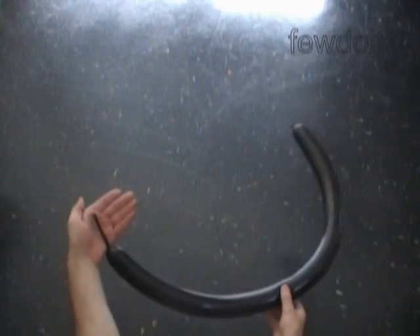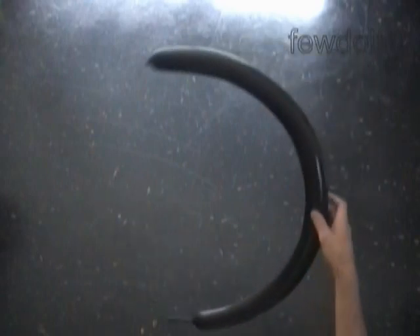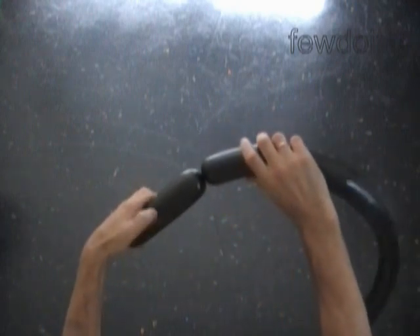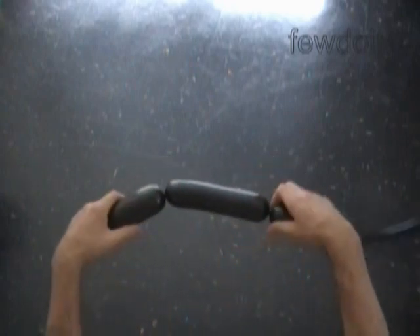I'm going to use a second black balloon to make the legs with a skirt. Inflate this balloon leaving about a 3-inch flat tail. Twist the first soft bubble about 6 inches long, then the second soft bubble about 6 inches long. Lock both ends of the chain of the first two bubbles in one lock twist.